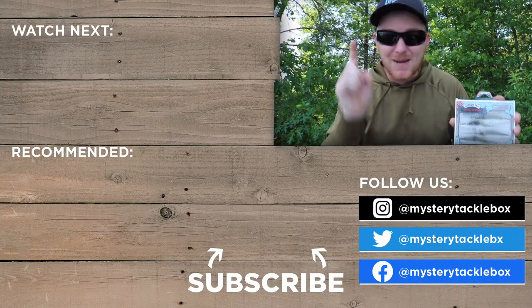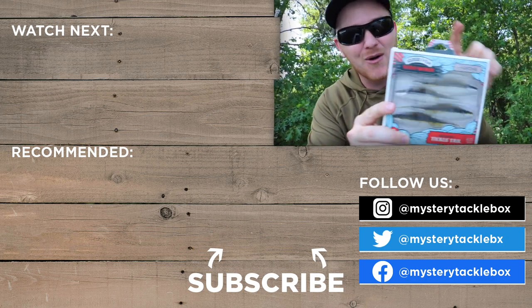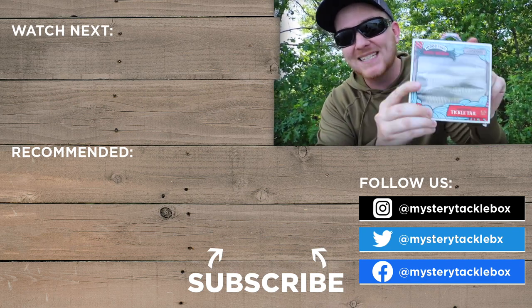By no means are those the only three ways that you could rig this thing — like I said, there are literally dozens of different ways you could rig these things up. But those are my three favorites. I hope you guys enjoyed the video, and you guys need to check these things out — brand new bait, Yota Worm by 10,000 Fish.